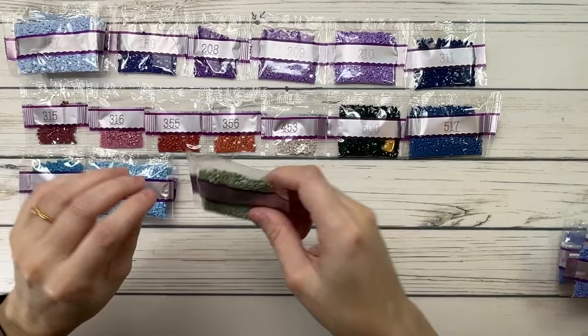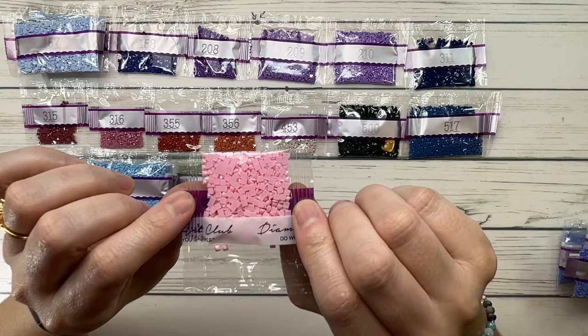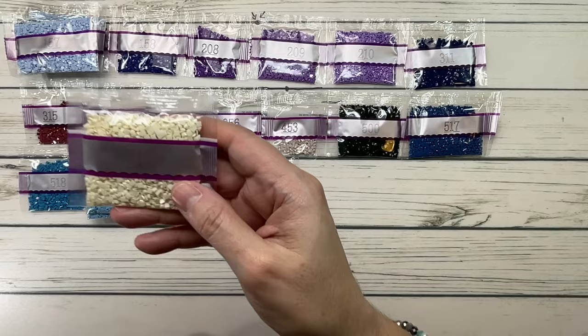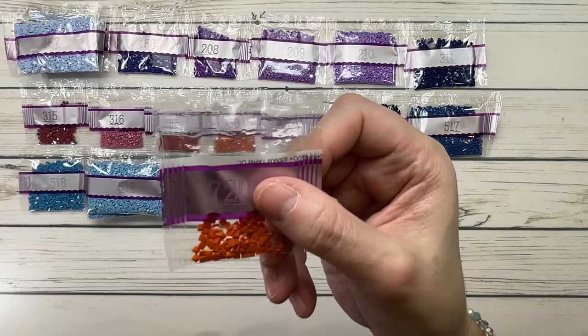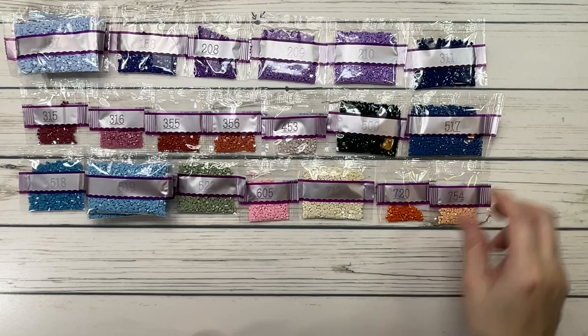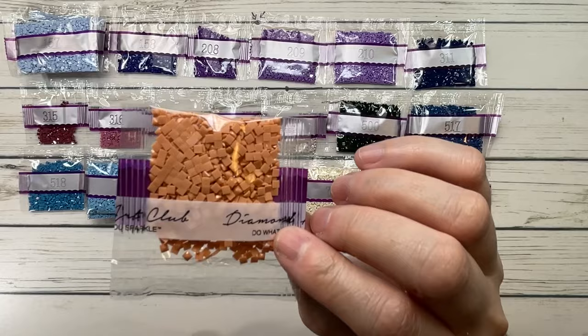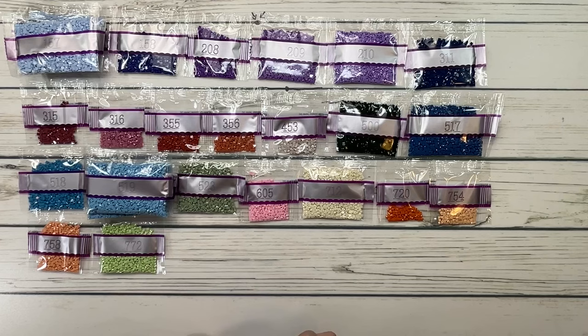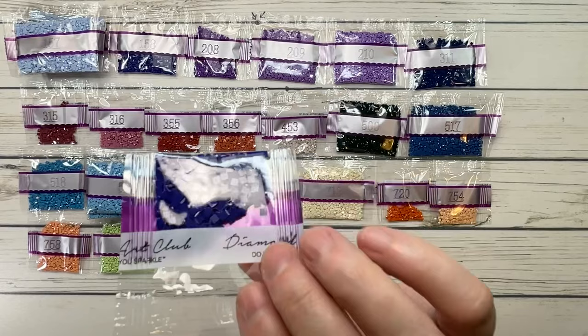523 is fern green light. 605 is cranberry very light. Moving to the 700s: 712 is cream. 720 is orange spice dark. 754 is peach light. 758 is terracotta very light. 772 is yellow green very light. 791 is cornflower blue very dark.